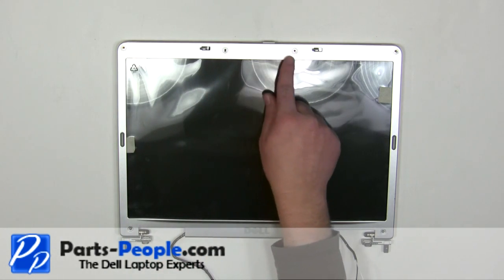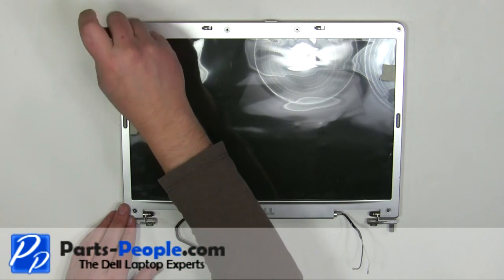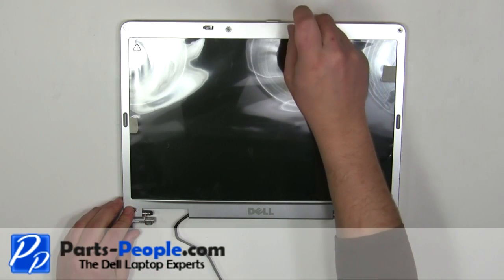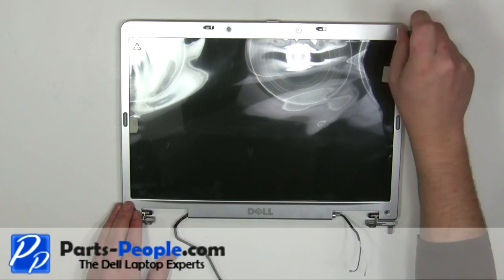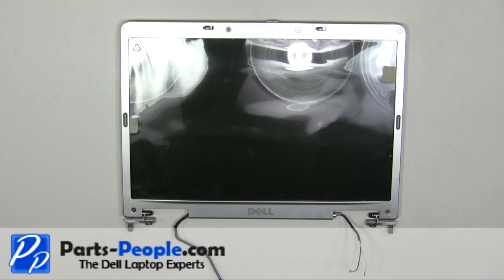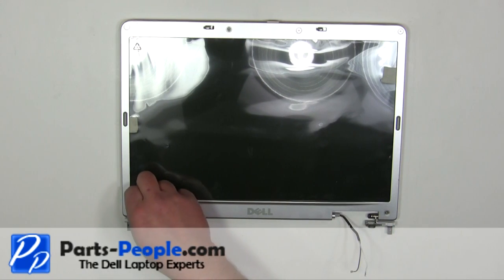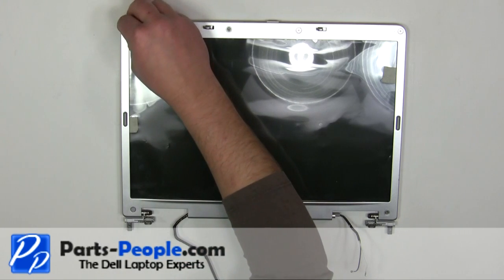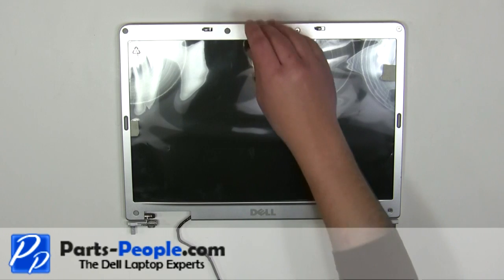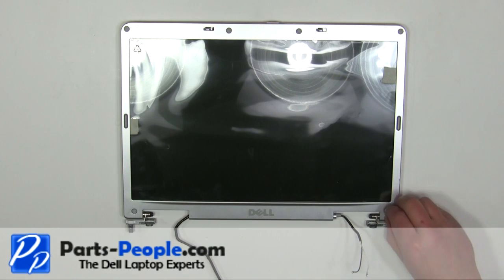Replace the six bezel screws. Replace the screw hole covers.